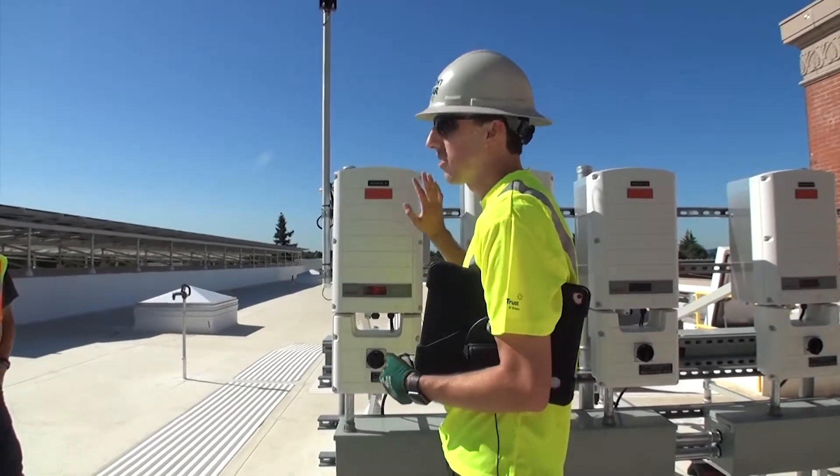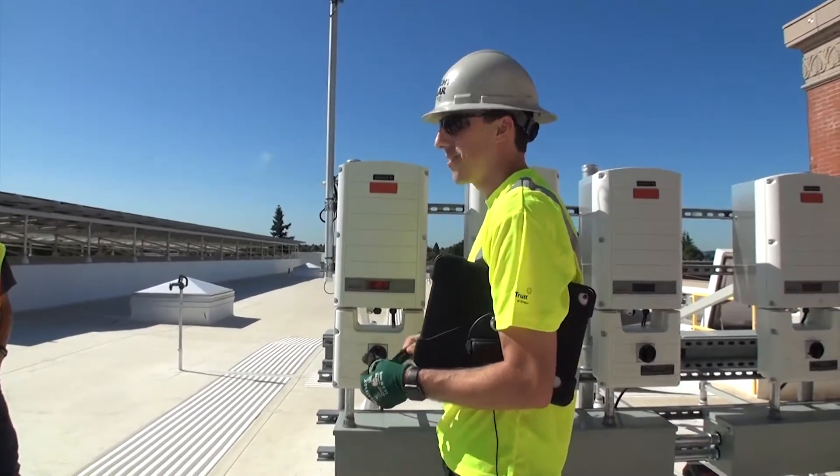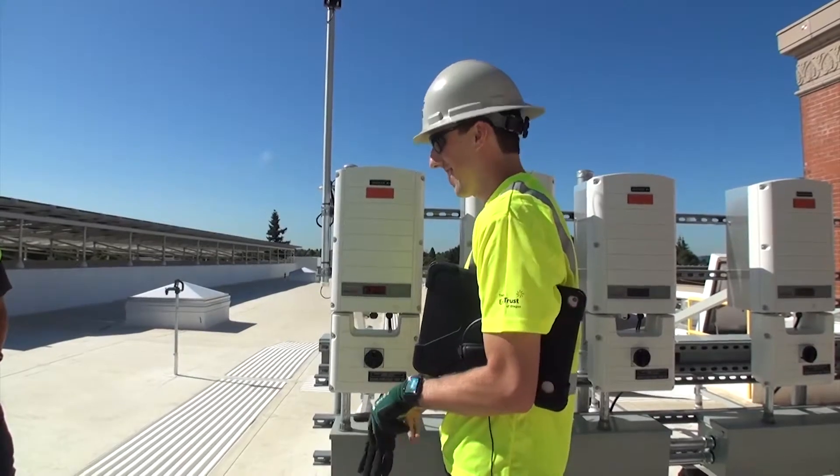After the 300-second countdown, you'll hear clicks within the inverter — that's totally normal. That's a good sign.